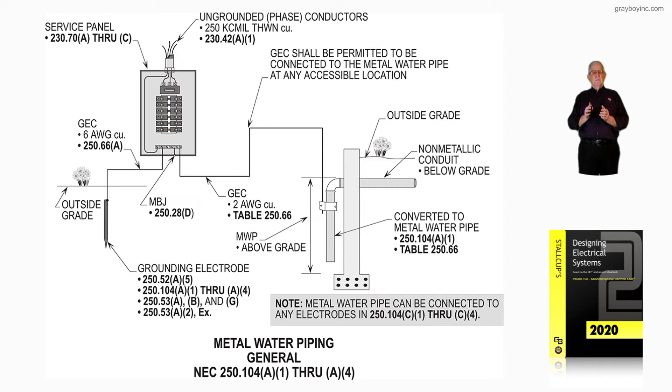The call-out information with an arrow pointing to the grounding electrode conductor states: the grounding electrode conductor shall be permitted to be connected to the metal water pipe at any accessible location — only when it's not considered an electrode having 10 feet or more in the earth. That's what figure 16-103A is illustrating: when the metal water pipe system has been converted from non-metallic, and we're looking at the requirements of 250.104A1 through A4.